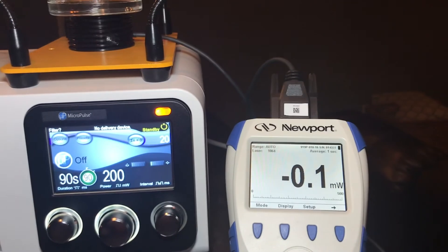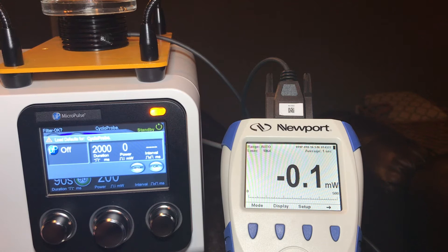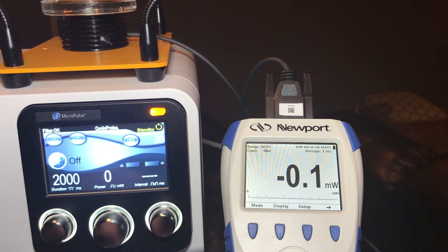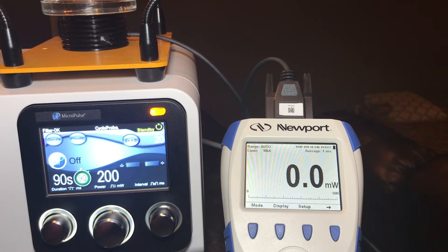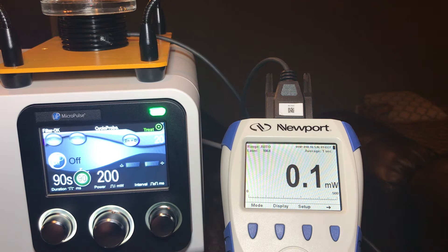The test fiber I have is for continuous wave, so that's what we'll be doing. We'll be making measurements at 200, 500, 1000, and 2000 milliwatts in continuous wave mode. First step would be to plug the fiber in. It's going to ask you if you have your safety goggles — please put those on — and then we can go to setup. In micro pulse operation, we can take the duration and go all the way up to 90 seconds, dial in 200 milliwatts, then depress the foot switch and activate the laser to actually measure what the output will be.